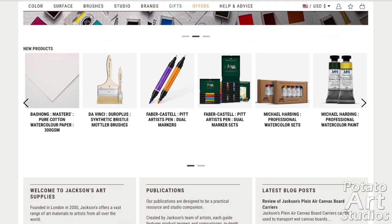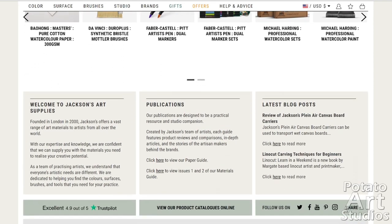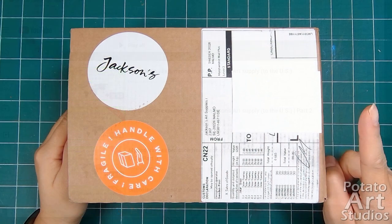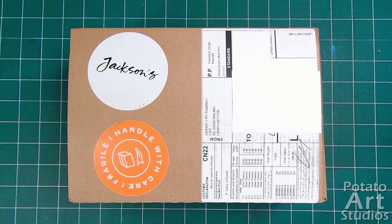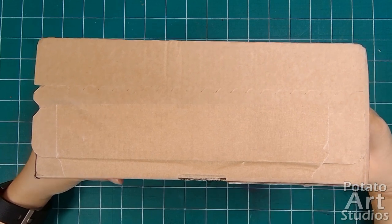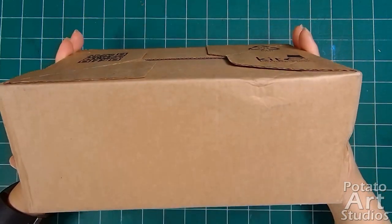Jackson's has been around since 2000 and I've personally ordered from them since 2018. I've made several videos unboxing large paper orders and pastel sets that will be linked here and in the description box. Before I open a box, I always check the condition of the box for damage or an indication that it was opened for customs. There are just a few dents, but really it's nothing to worry about.